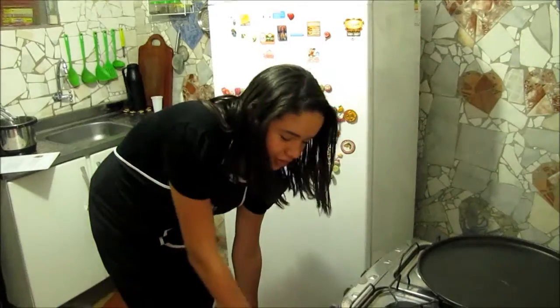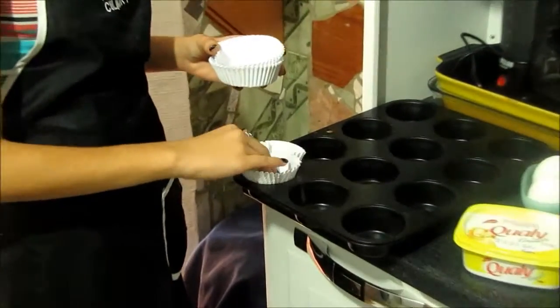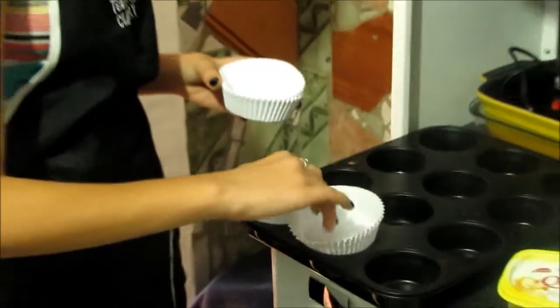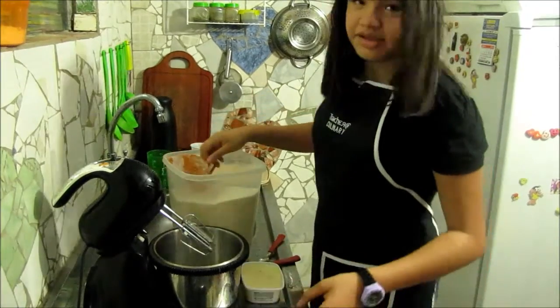First, preheat the oven. Put the paper in the board. Then put the sugar and the butter.